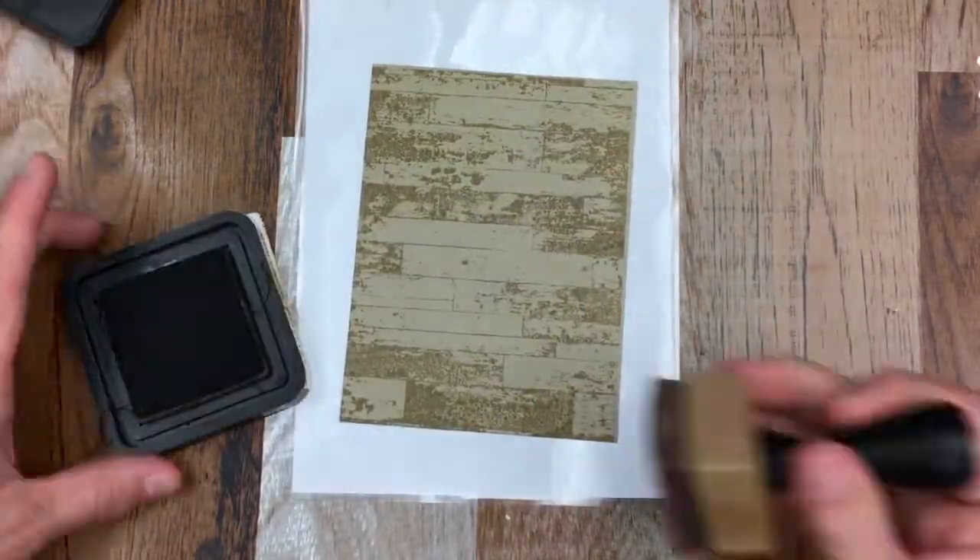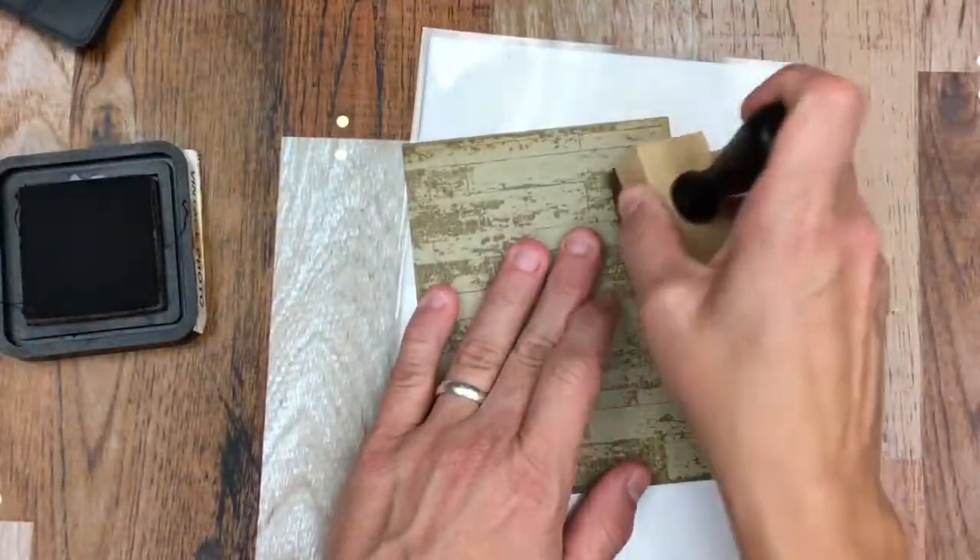I'm going to use some Distress Ink Vintage Photo and ink up my edges.